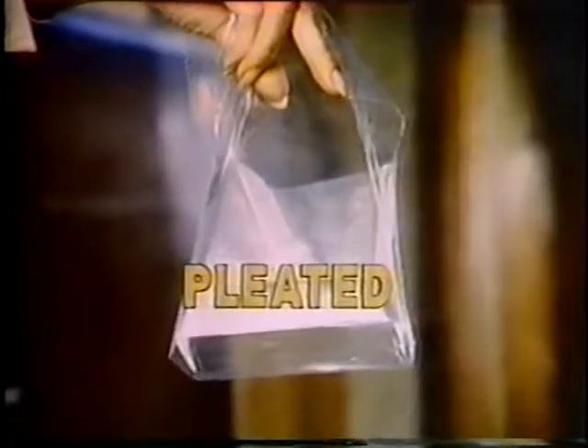Glad sandwich bags are pleated to fit the shape of your sandwich. They're wider, easier to use. Look for Glad sandwich bags with a fold-lock top.